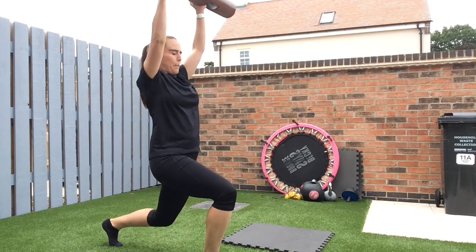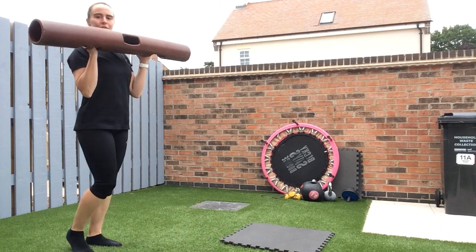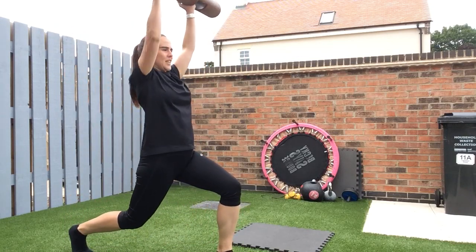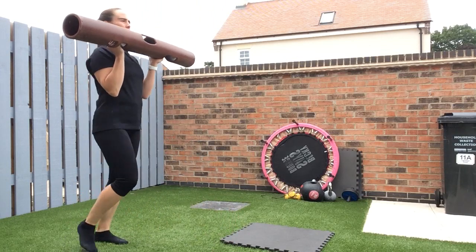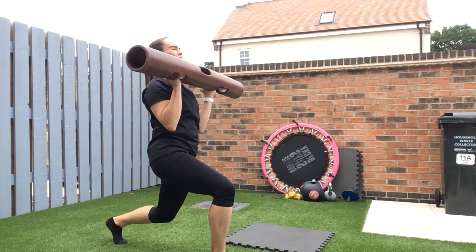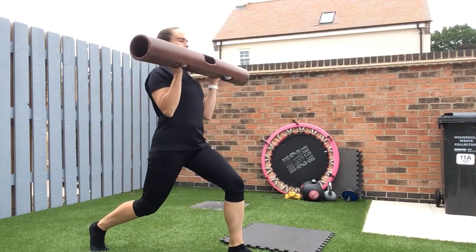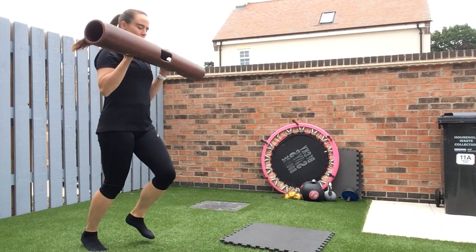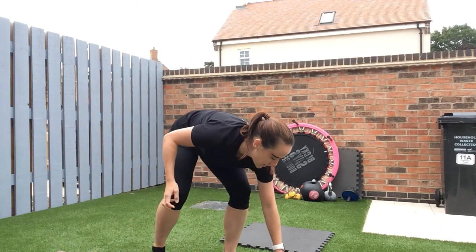Nice strong push back when you've done the lunge as well. I'm just taking my time — quality not quantity — easing myself in gently, waiting for my legs to get a little bit stretchier. After this one we're on the floor for mountain climbers.